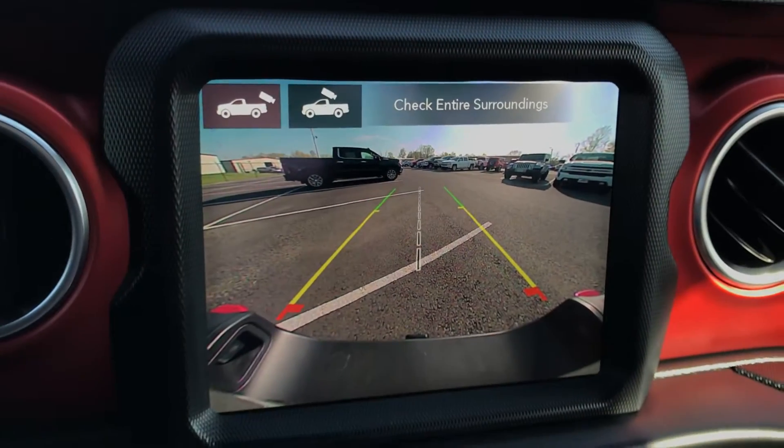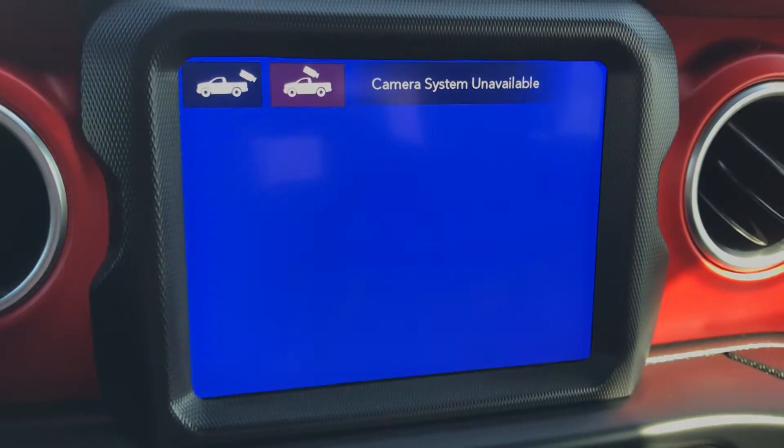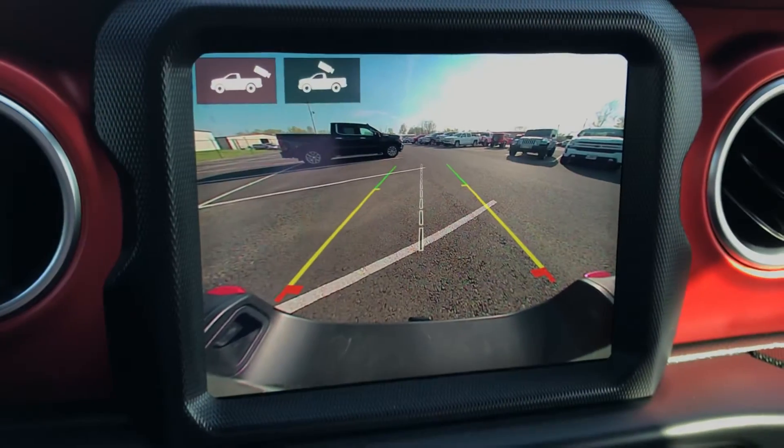It has a backup camera. Not sure if it's equipped with the over-the-top feature there.